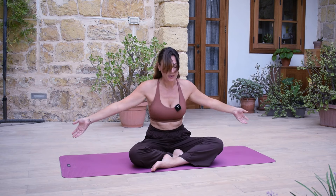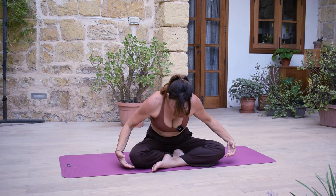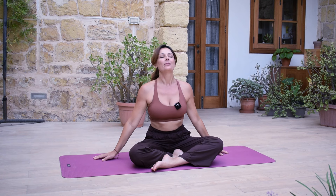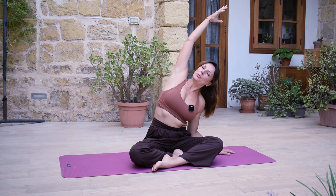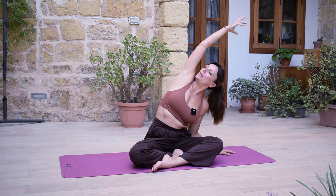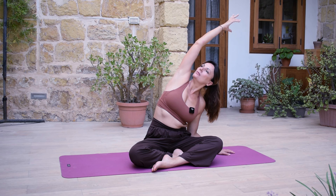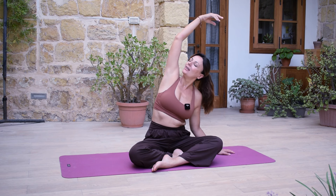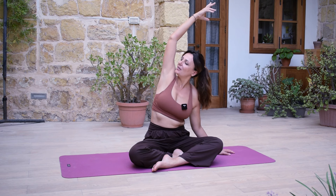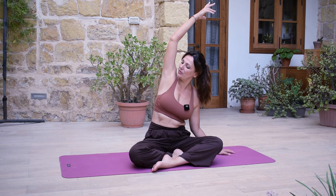One more breath here. And coming up, hands towards your mat. Right arm up, inhale. And exhale, stretch sideways. Gaze up if that works. Breathe. And take some gentle pulsing here — inhale and exhale. Releasing tightness in our body. The sides of our body very often, if we are in a sympathetic state, when we're living more in a survival state, we tend to hold a lot of tension in the sides of our body.